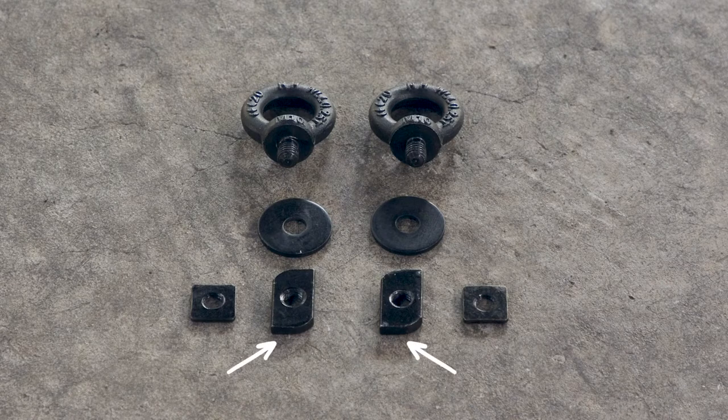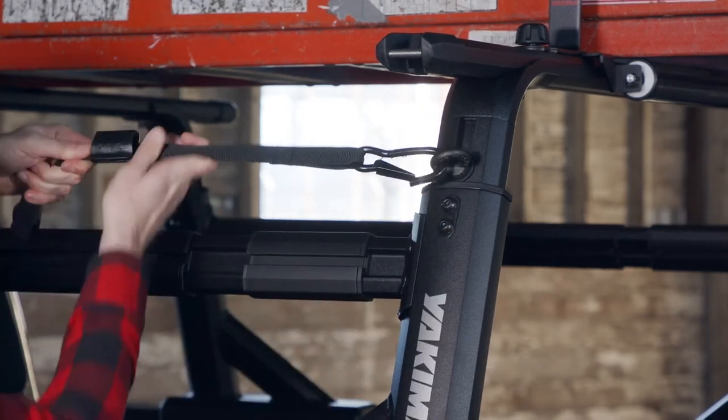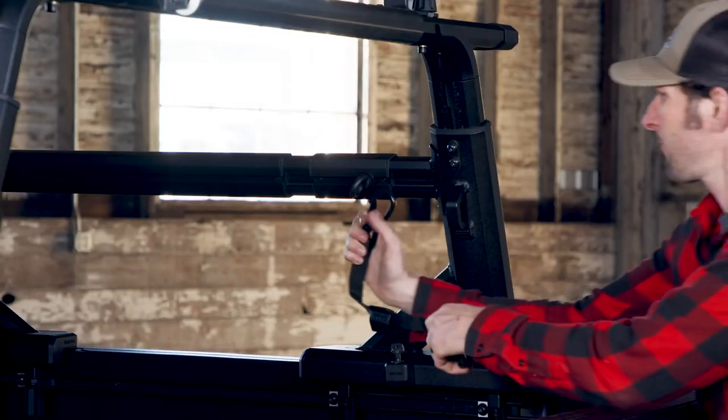Hardware for both HD bar and standard T-slot crossbars are included, and can handle up to 250 pounds. Check your instructions and never exceed your crossbar or specific vehicle fit weight limits.